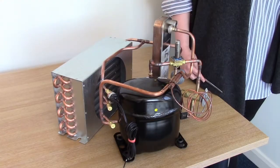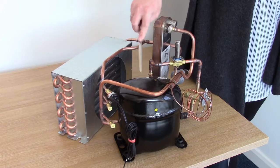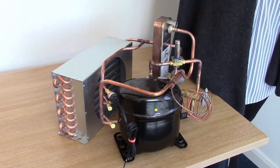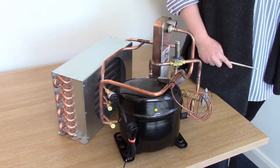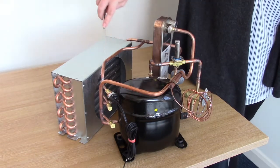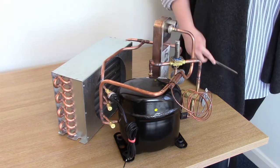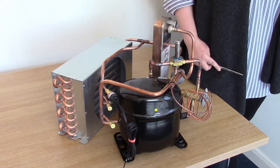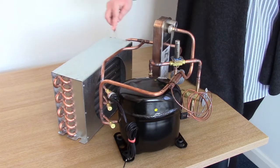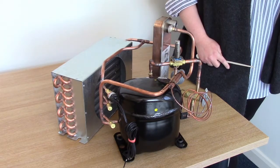We'll look at the main components of the system first. This is a reciprocating compressor with a suction line and a discharge line. Through the discharge line, the compressor produces hot, high-pressure vapour and it passes through the discharge line into the top of the condenser. This is an air-cooled condenser and as the fan rotates, air is sucked through the condenser and the hot, high-pressure vapour becomes hot, high-pressure liquid.